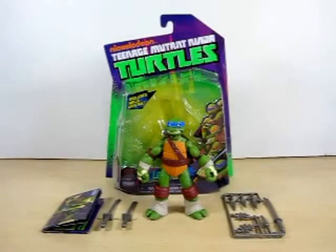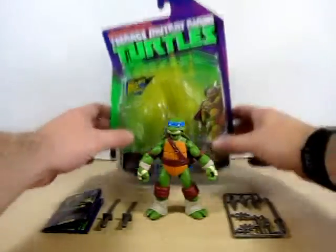Hello YouTube, Eugene here with a review on the Nickelodeon Teenage Mutant Ninja Turtles 2012 action figures. Today we are doing Leonardo. Time to do something different other than Power Rangers, Super Sentai, and Rockman Mega Man reviews. This is something new to the Jukin Forever channel. I've been a Ninja Turtle fan since I was 9 years old in 1990, so part of my childhood is coming back again. Let's start this review off with the packaging.